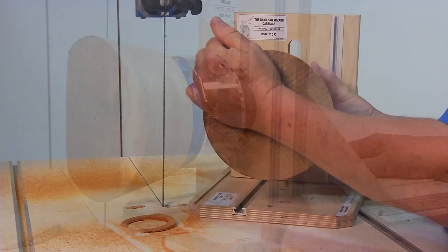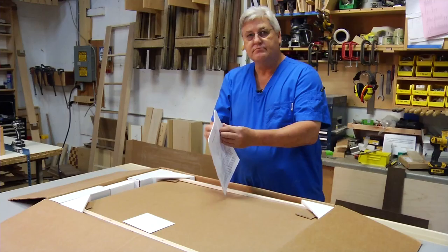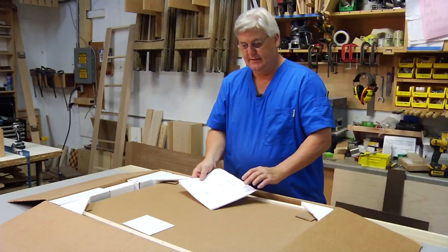For those weekend woodworker warriors, here are the instructions that are written semi-well. For those who like to read, please read them because there's lots of information. For those who don't like to read, we did produce a lot of pictures so if you follow them you might be successful, although I generally don't read instructions until I make a mistake. So you're probably one of those persons.